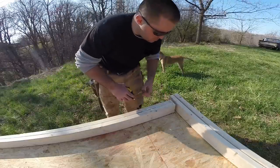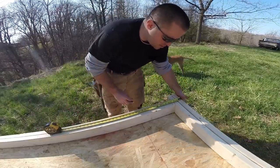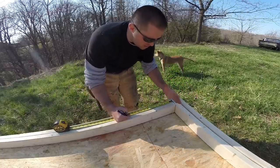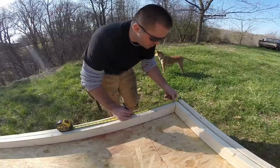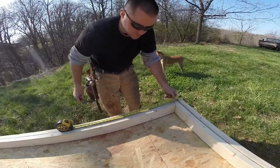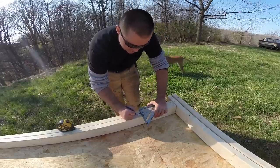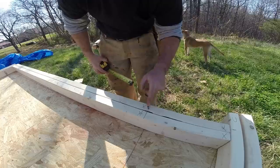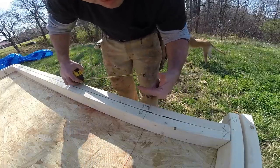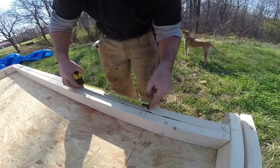Once I have my window laid out I can put my stud layout in. This is my magic corner, but I can't just hook on here and mark fifteen and a quarter because this wall starts three and a half inches in from that. So I hold my tape measure at three and a half inches, mark fifteen and a quarter, and square that across — set ahead. At that mark I'll put a nail and hook my tape measure onto it, making sure the nail is positioned so the tape runs perfectly with that line, and from there I can mark all the sixteens and square them across.